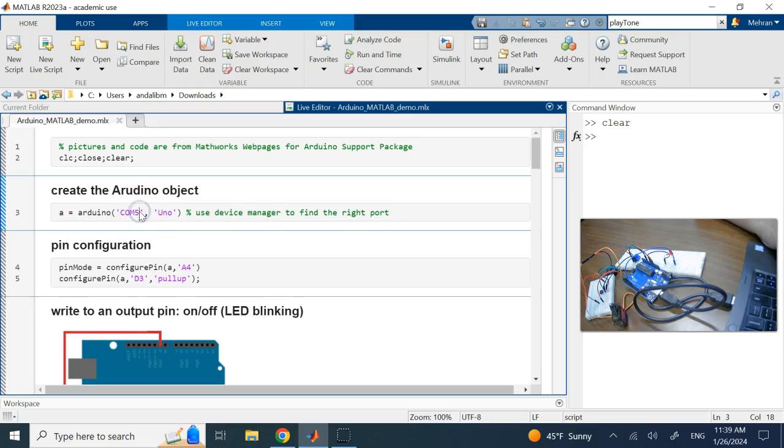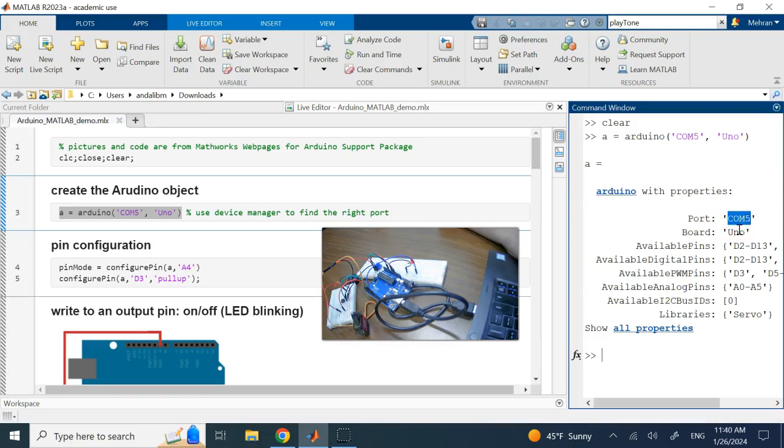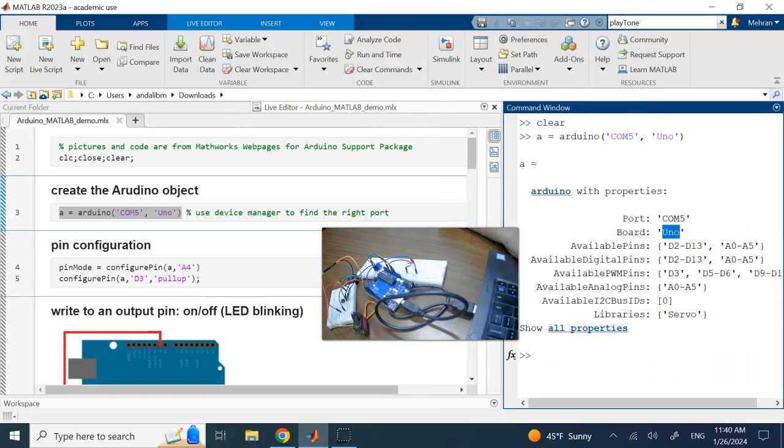In the help document it shows COM4, but on your computer it might be COM5. To find which communication port is attached to Arduino, go to Device Manager, look under Ports, and see which port is connected to Arduino. When you run it, you can see the communication is true, COM5, it's Uno.